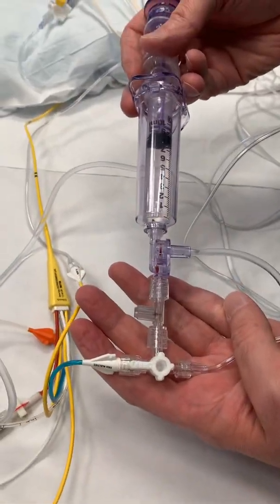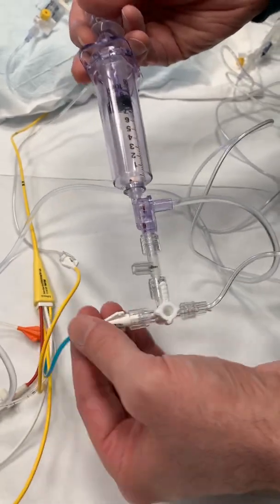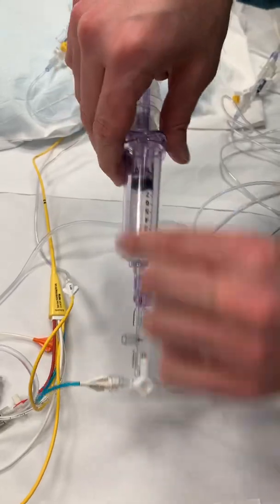To get your CVP tracing, you need to have your stopcock open so that it's going toward the transducer. So now we're off toward the cardiac output. There's one more piece we need, which is the cord.